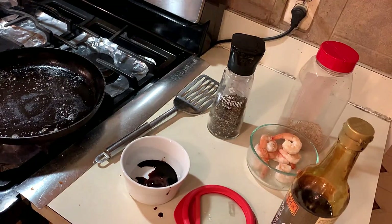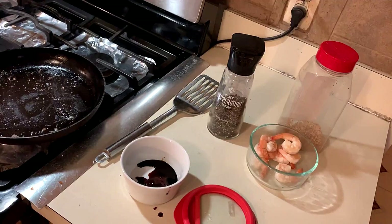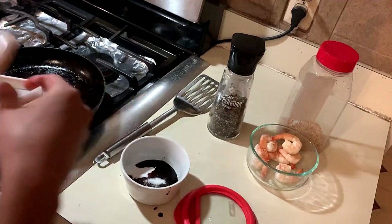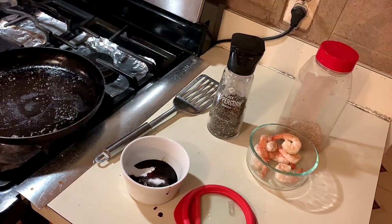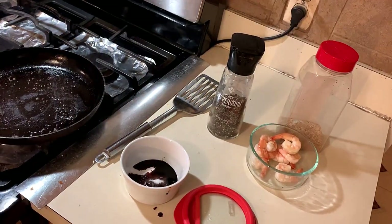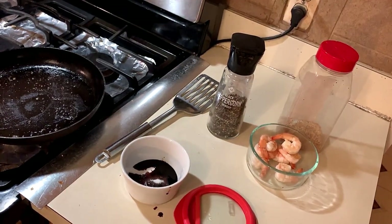Turn this low. Next thing you want is sugar — we're gonna do around three quarter teaspoon of sugar. Then around half a dash of sesame oil. And if you have chicken broth, that's optional too — just add in a little bit for amazing taste, about an eighth of a teaspoon. Okay, mix this.